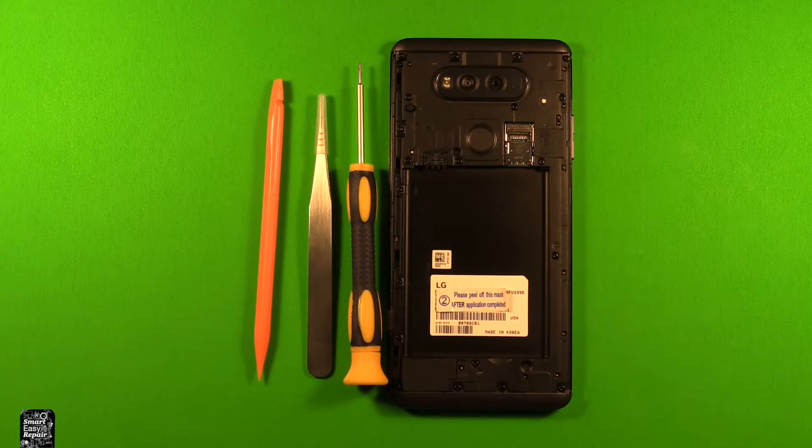I'll include a link in the video description below the video for any tools that I'm going to be using today during this repair or any parts that I'm going to be replacing. Anything that I think might be helpful to you I'll include a link in the video description, so check it out there.